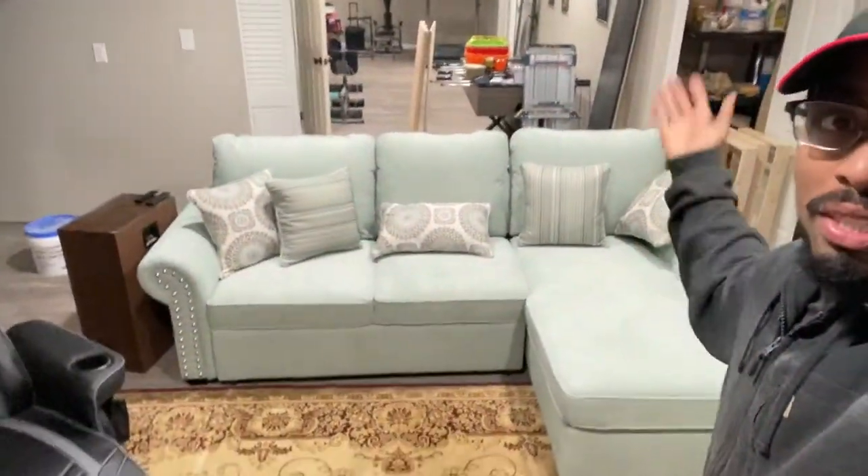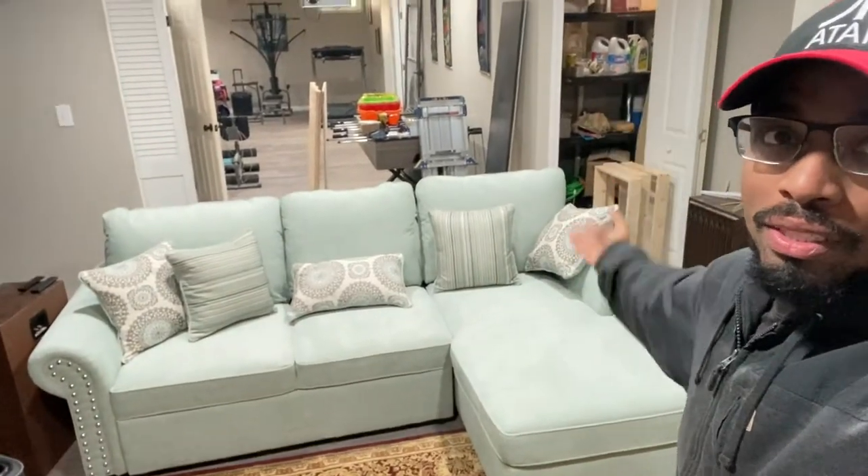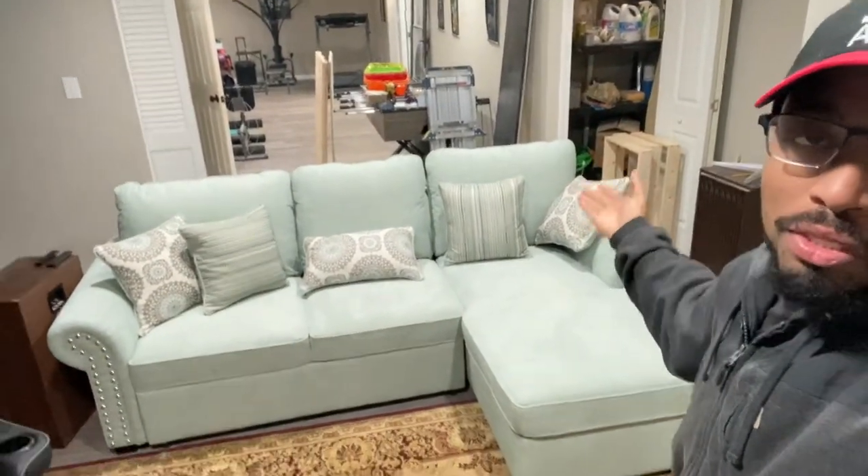What's going on everybody, welcome to Always Occupy Home and Product Reviews. Today we have a special feature on the channel — this is a couch, and not just any couch, but this is probably one of the coolest couches I have seen.